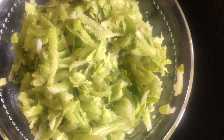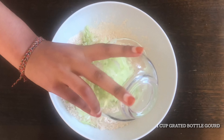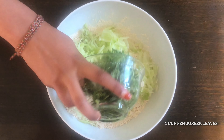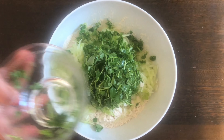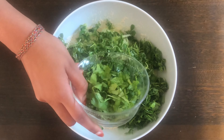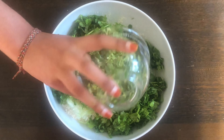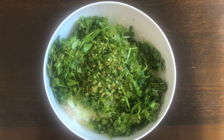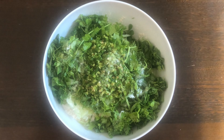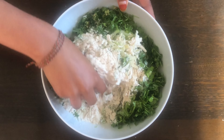To make the dough, you need one and a half cups of wheat flour, the grated bottle gourd, half cup fenugreek leaves, half cup chopped coriander, one tablespoon ginger and green chili paste — but you can adjust this to your spice tolerance — one teaspoon salt. Mix everything together. The bottle gourd's naturally high water content means there should be no need to add any additional water to the dough.